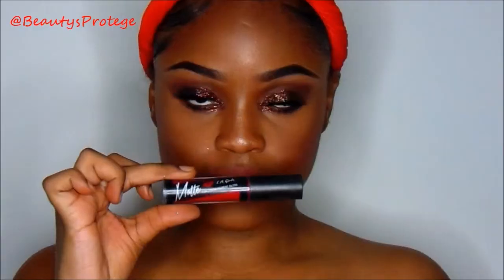And that is the final look, guys! I hope you enjoy. Don't forget to subscribe and thumbs up. Beauty Protégé out. Mwah!